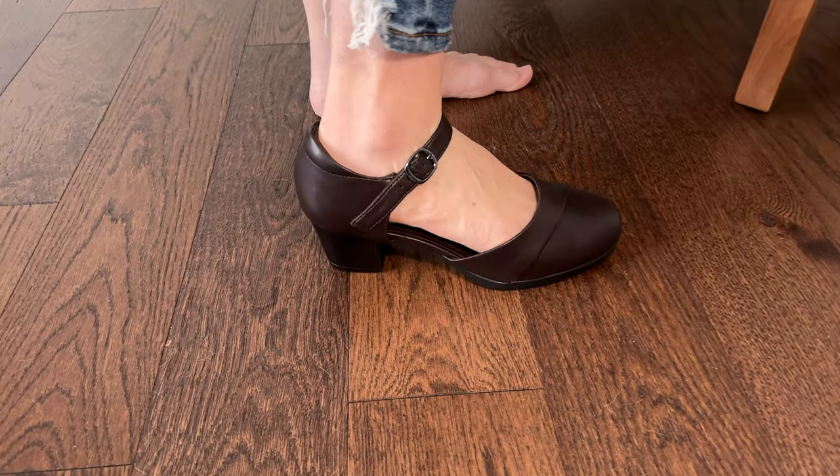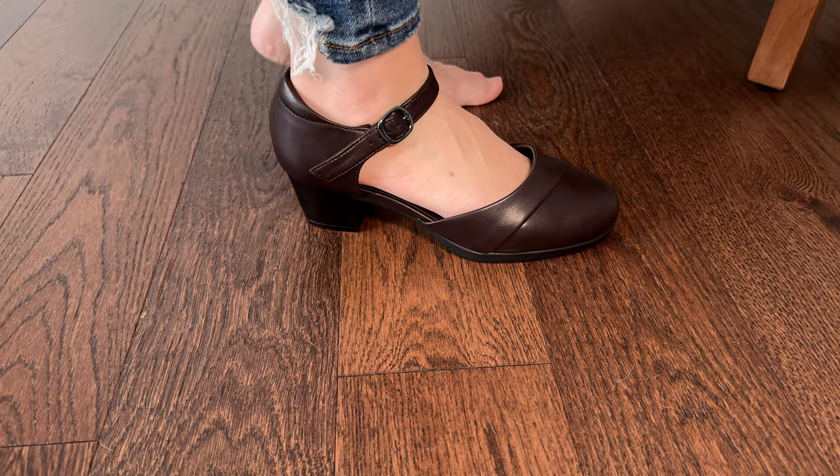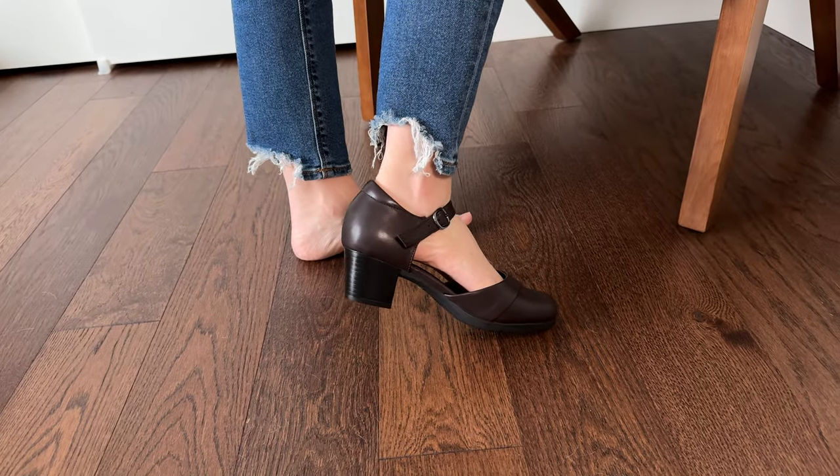This is a great shoe for work. They feel very comfortable, actually quite cushiony, which is nice. I can see myself wearing these all day without my feet getting too tired.